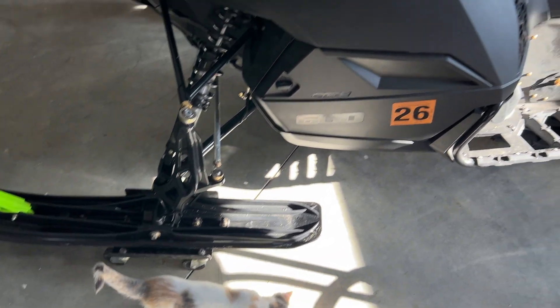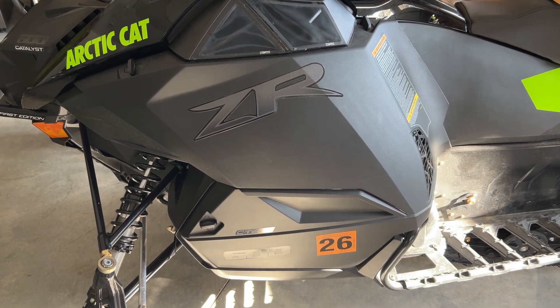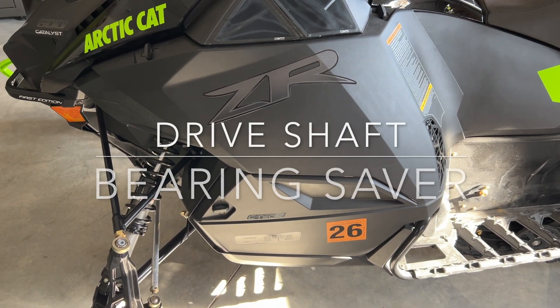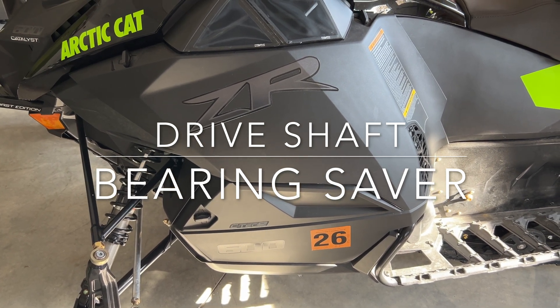Hey, snowmobilers. I'm here in our garage with the 2024 Catalyst, and I'm looking at the side panel of the Catalyst because I need to take it off. The reason I need to take it off is because I'm going to install a bearing saver.